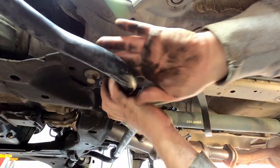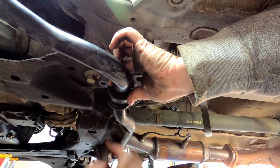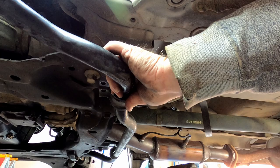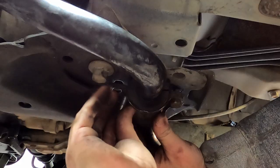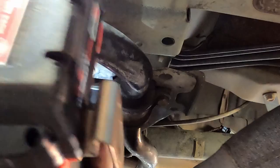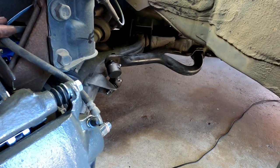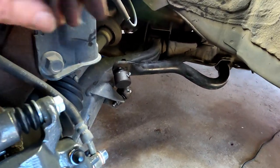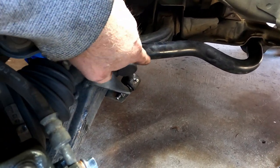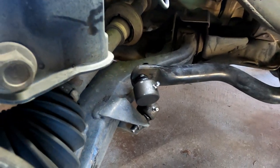Now pull your sway bar back up and reattach it with the 14 millimeter fasteners. After getting the sway bar back in, check both end links to make sure nothing looks bound up — it can get kind of wonky when you take it out and put it back in — but this looks good.